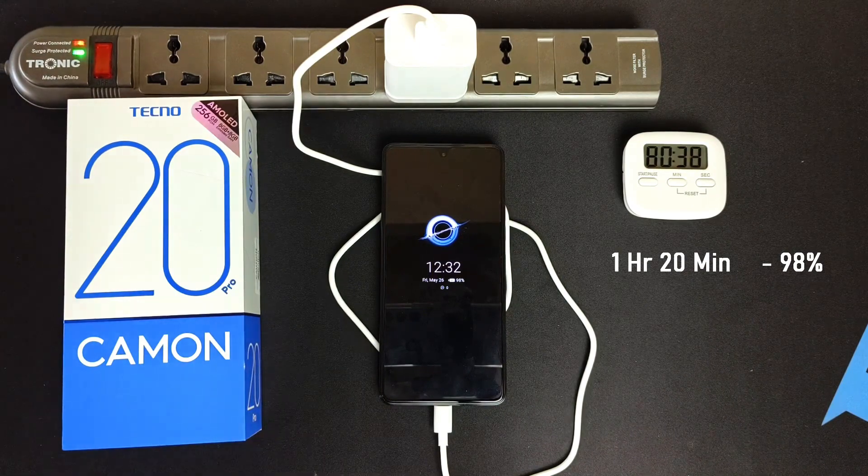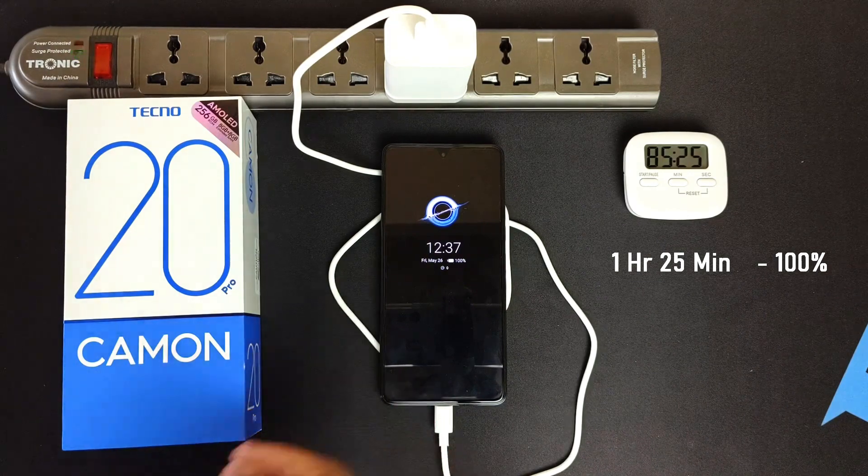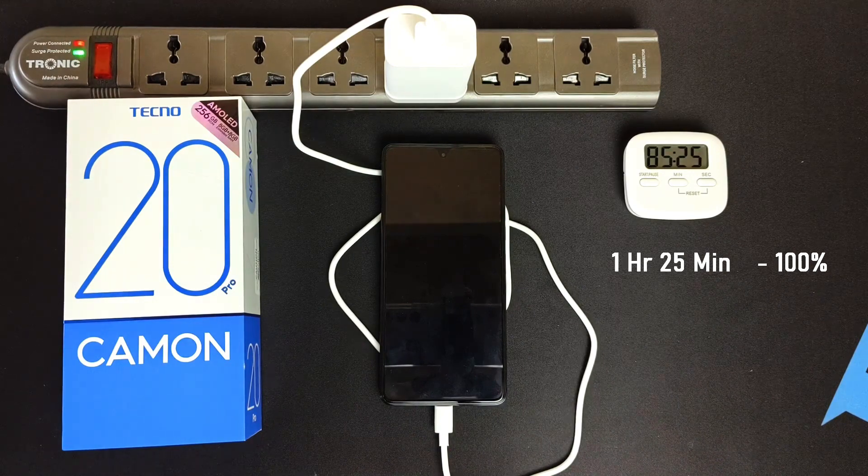And this is taking a really long time — I didn't expect this. After 1 hour and 25 minutes, the battery is finally full. So it took 1 hour and 25 minutes to fully charge the Tecno Camon 20 Pro.